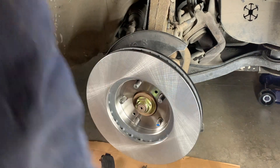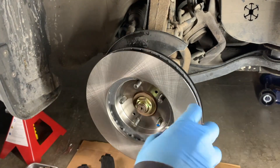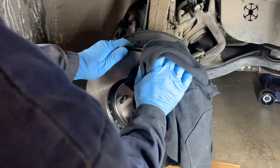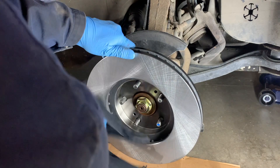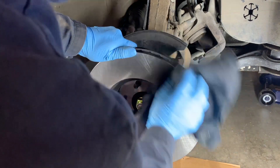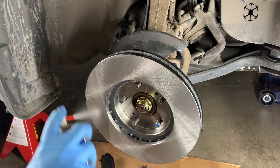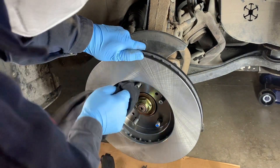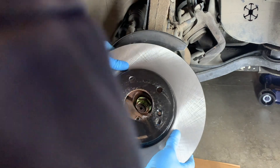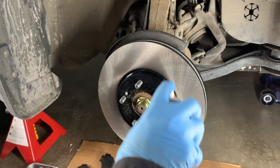At this point I'm mounting the rotor on backwards so I can give it a clean. I'm using brake cleaner and going to wipe it down. When it comes from the factory it comes with some oil on it to prevent corrosion while it's sitting in the box on a shelf. So you want to throw some brake cleaner at it and wipe that oil off. Then we'll flip the rotor around to the other side and do the same thing.